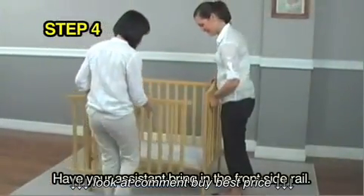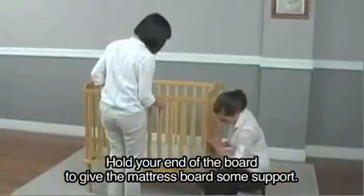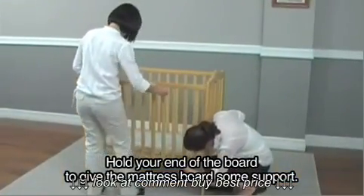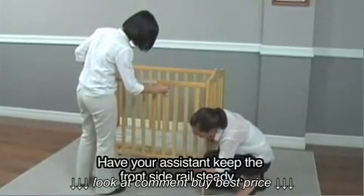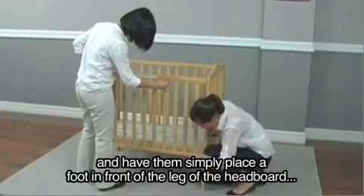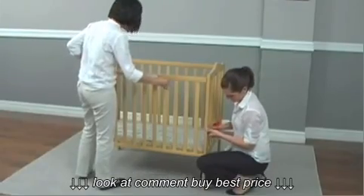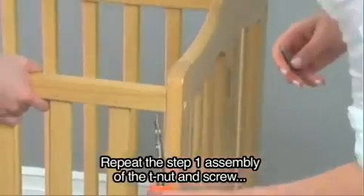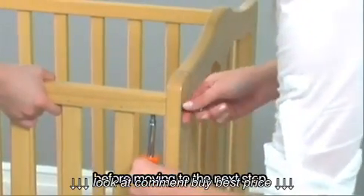Step 4: Have your assistant bring in the front side rail. Note that the warning label on the side rail must always be facing out to ensure proper visibility. Hold your end of the headboard to give the mattress board some support. Have your assistant keep the front side rail steady, and have them simply place a foot in front of the leg of the headboard to secure the mattress board in place. Repeat the step 1 assembly of the T-Net and screw before moving on to the next step.